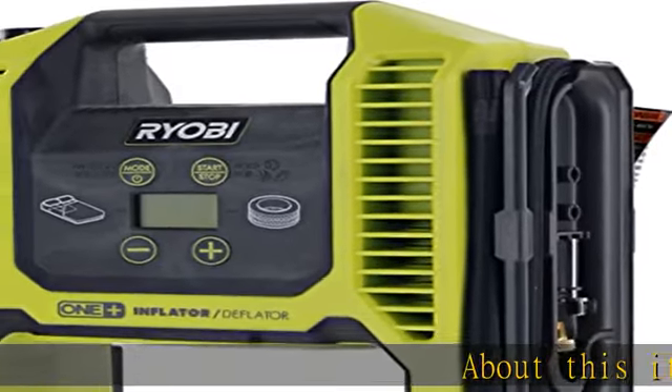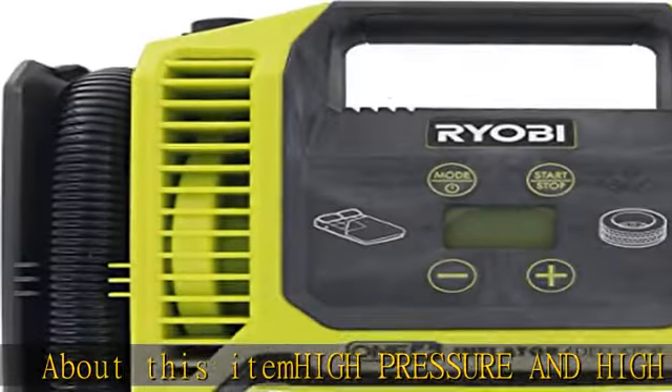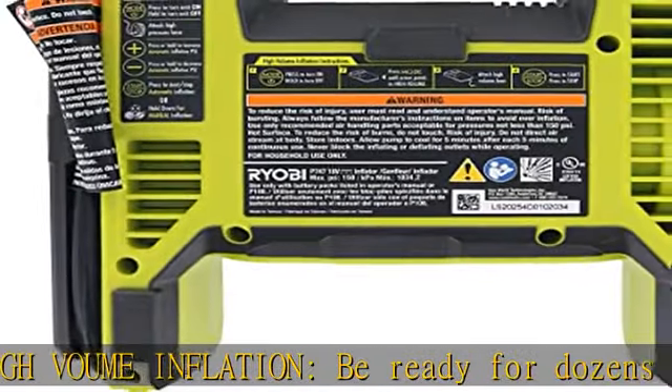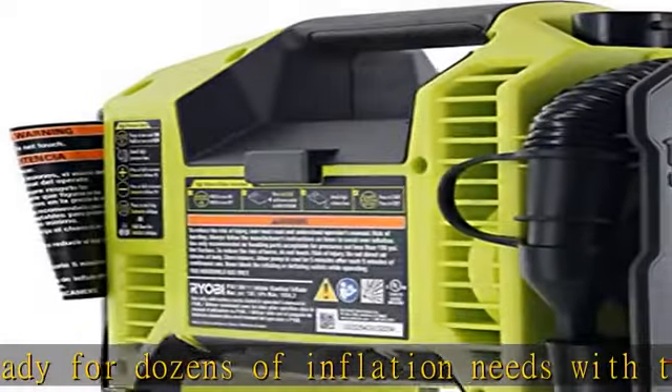About this item: high pressure and high volume inflation. Be ready for dozens of inflation needs with the integrated high pressure hose. Perfect for car, bike, and other tires. Enjoy the onboard sports ball needle, press-to-valve adapter, and nozzles.